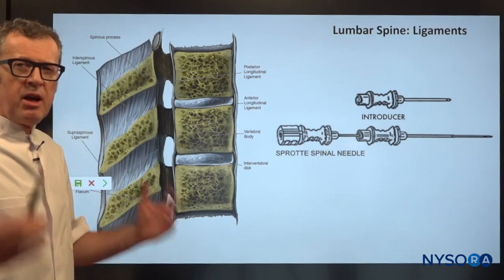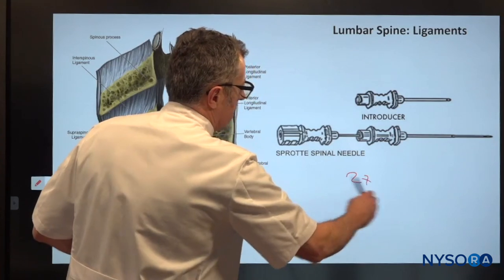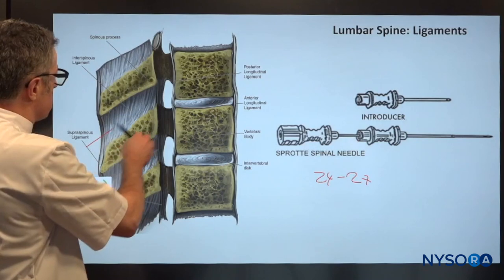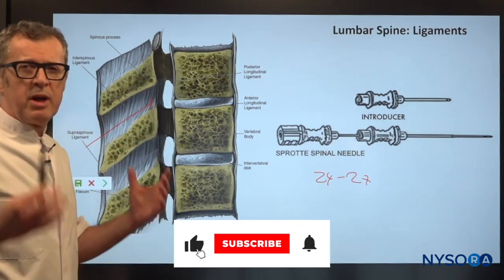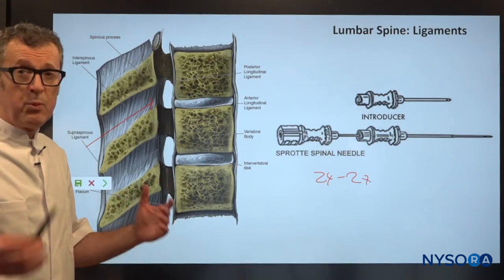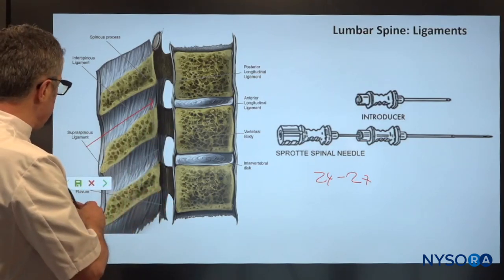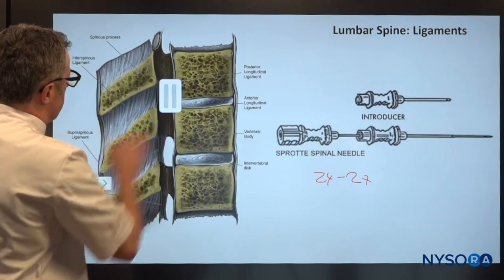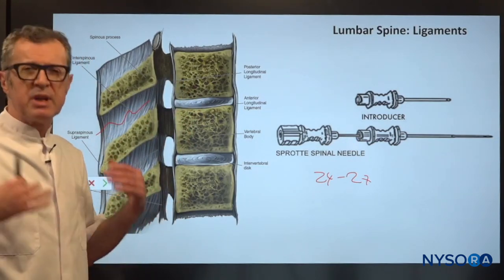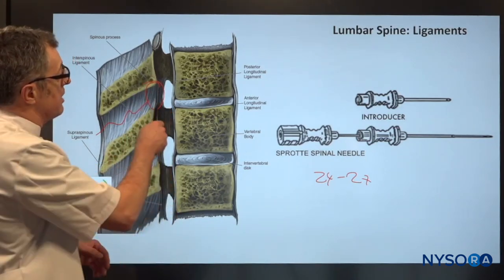If you try to place a tiny needle of 27 gauge, or 24 to 27 gauge, through all of these ligaments, you can imagine how a tiny 27 gauge or 25 gauge needle will really have a tough time. What really happens is that the needle starts to bend, and because it does not have support, it is almost impossible to guide the needle through the bony orifices to reach the intrathecal space.